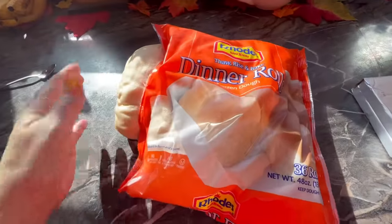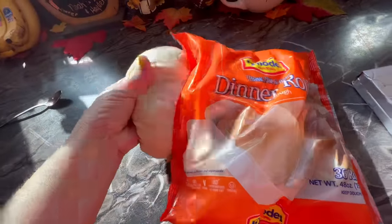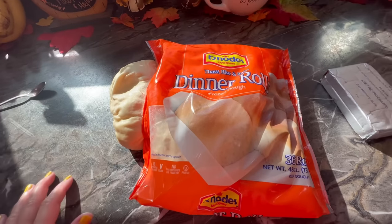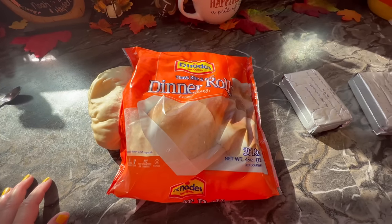It exploded in my fridge, but that's okay because I'm going to use it. You're going to let it rise completely until it's just over max, and now we're going to make the pumpkin rolls.